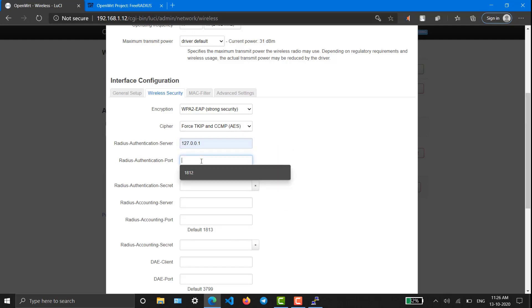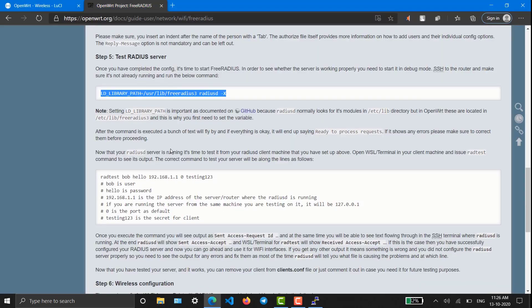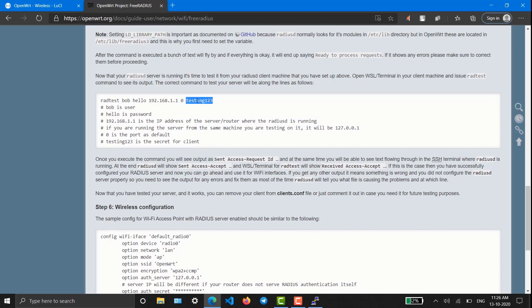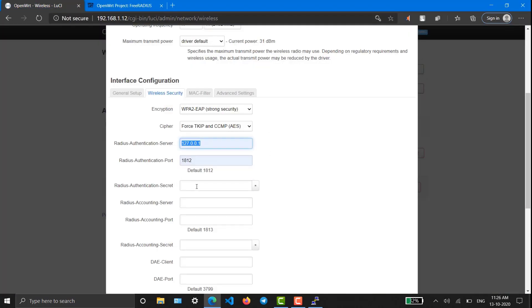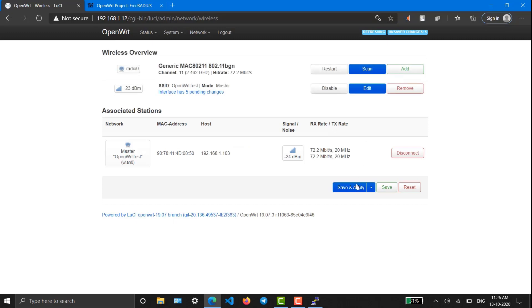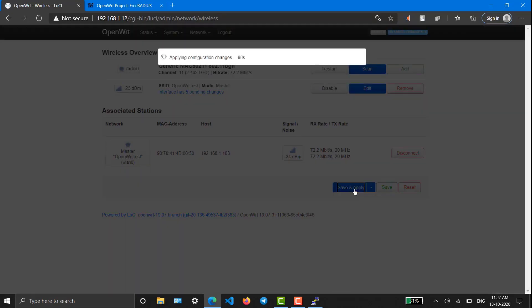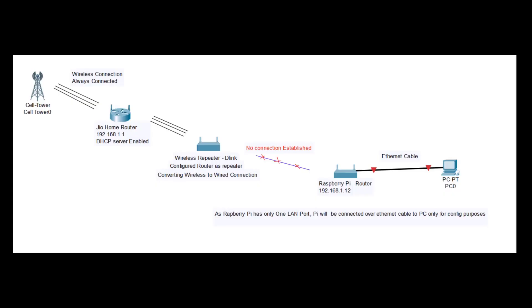I'm going to type the localhost IP and password as 'testing123'. Since we are hosting it on a local server, we just have to use the local IP and password as testing123. We can save it. If you want to use another server, you have to use that server's IP address and the password as mentioned in the clients.conf file.